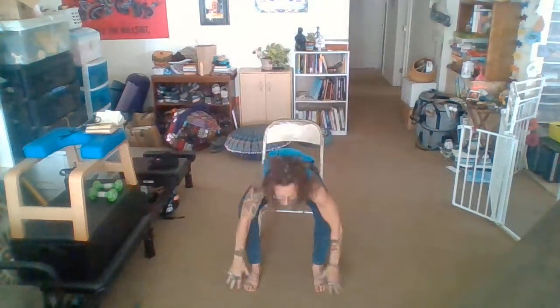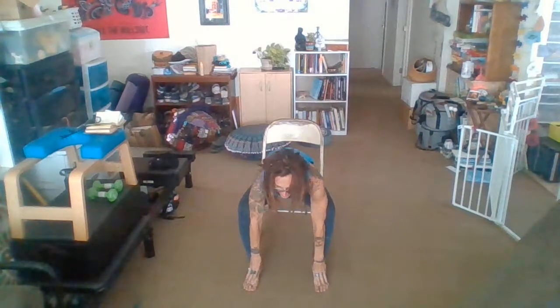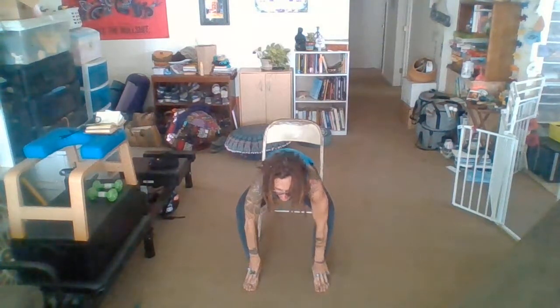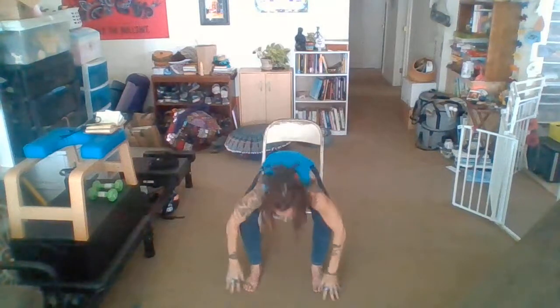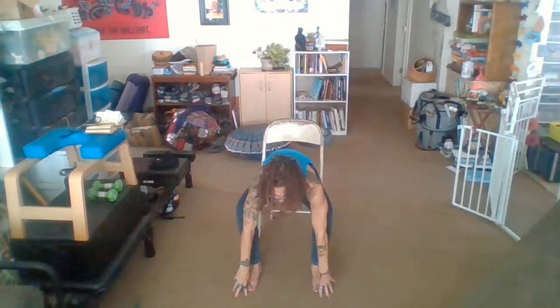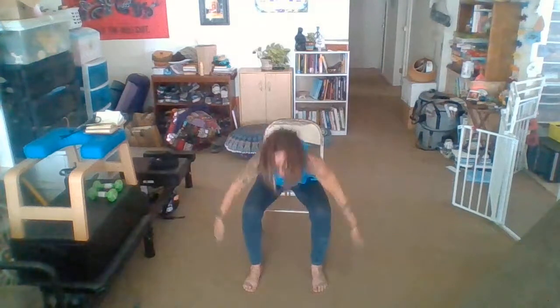Nice big inhale. Open those knees wide. Exhale, one arm comes down, one stays up. Inhale to center, move right to the other side. Back and forth. One more time each side. Coming back into center now. Take a nice big inhale. Exhale, forward fold. Inhale, come halfway. Exhale, full. Inhale, those arms up. Exhale, those hands to heart.